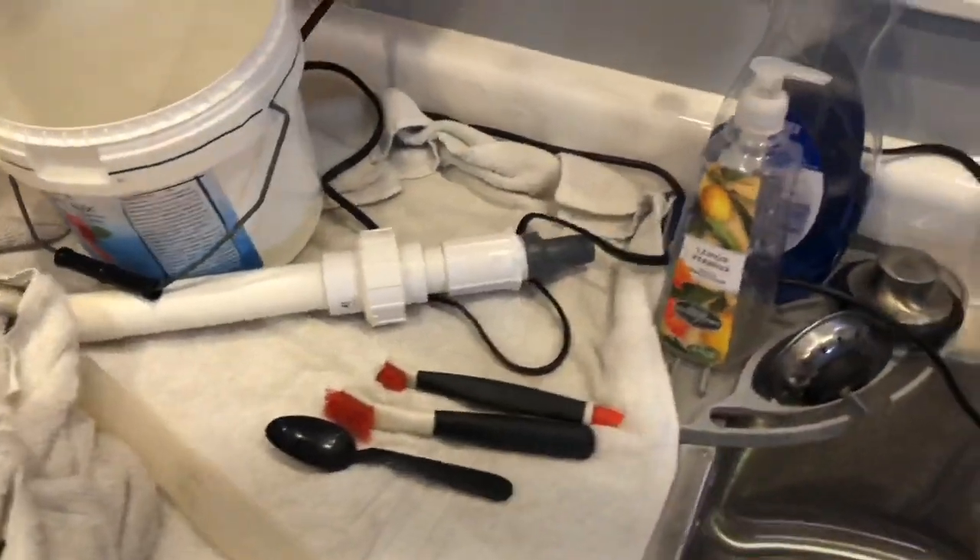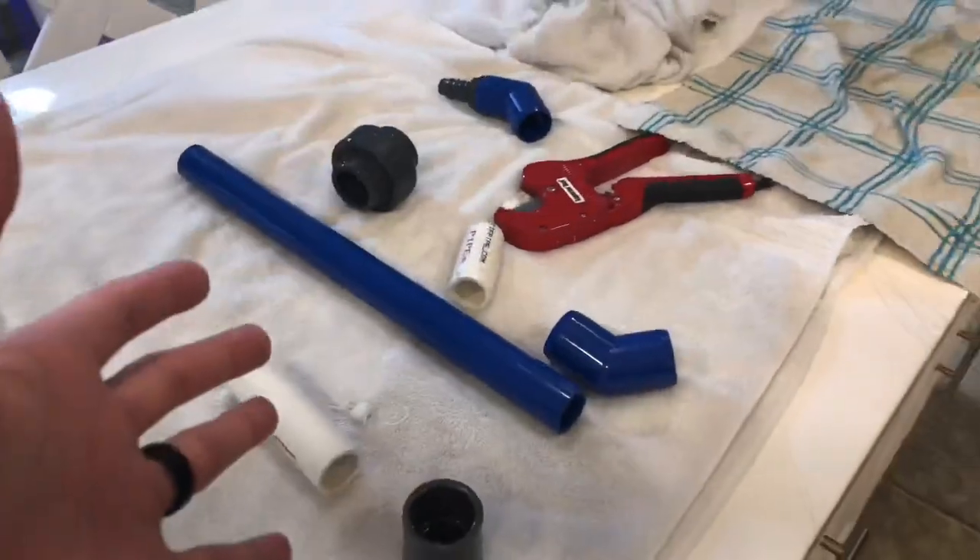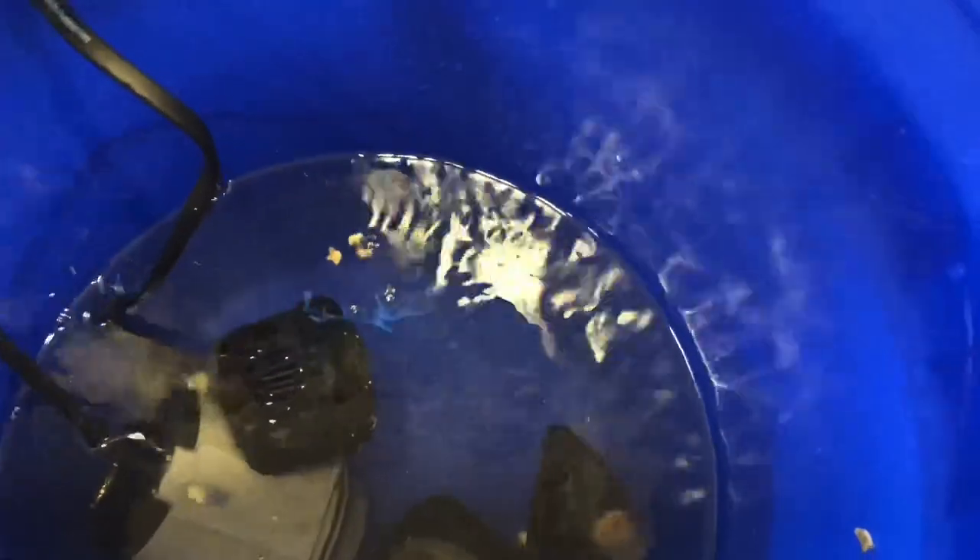I decided to pull the JebAO DCP 4000 out of the tank to get it cleaned because I really want to change out some of the plumbing. Every time I take something apart on here, there's bristle worm after bristle worm — these suckers are pretty big. I just opened the pump with no gloves on and as soon as I opened it to get the propeller out, I dropped it back into the citric acid water. They're not going to survive that. I don't mind bristle worms because they're actually a good cleanup crew, but I don't want to touch one.